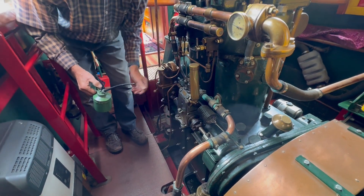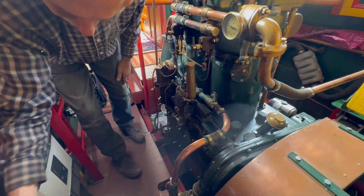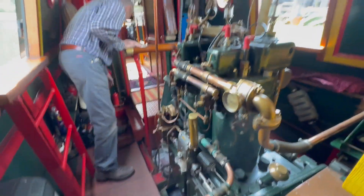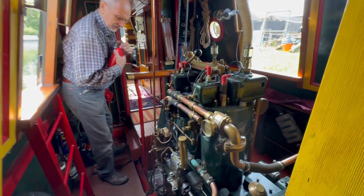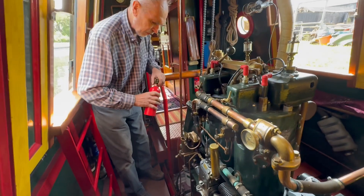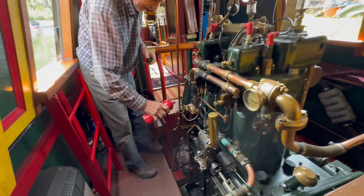Just did a few checks. Now filling the fuel pump with diesel.